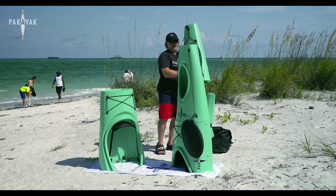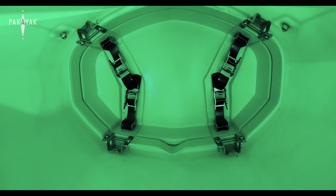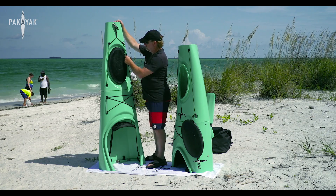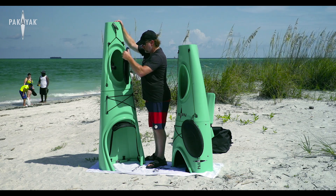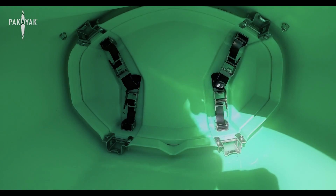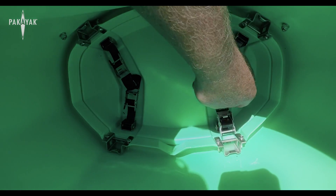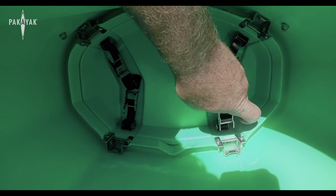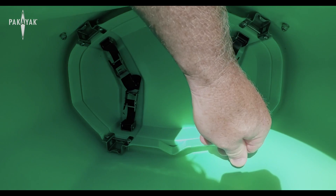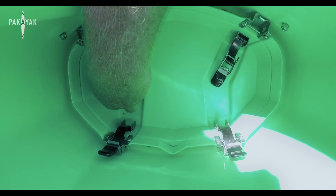Take the next section, section number five, and place it right on top of section four. Do the same thing — the hatch is tethered so it can't fall. Take the hatch cover and open it up, let it hang. You've got four clamps in here. Make sure you engage each clamp right on that pin, make sure it's on there well, and then latch it. Do that for all four clamps at this section.